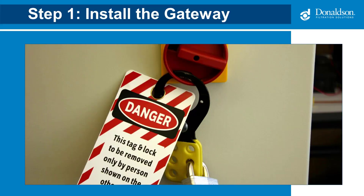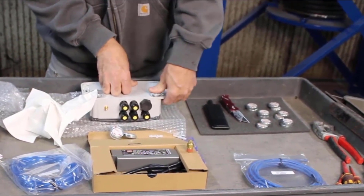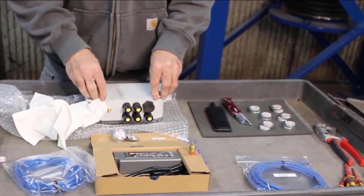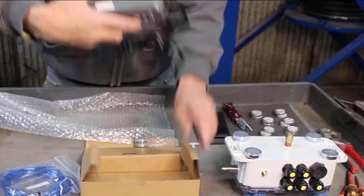Once you have selected the mounting area, it's time to install the gateway. First, ensure all energy sources, including electricity and compressed air, are put into a safe condition by following your facility's approved hazardous energy control procedures. Verify the device surface is clean and dry and apply the magnets, which have pre-installed adhesive, one in each corner. You're also going to need to put two on the AC-DC power supply.